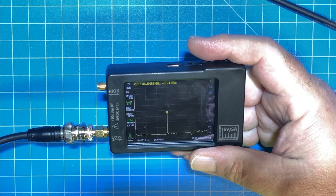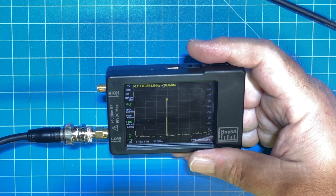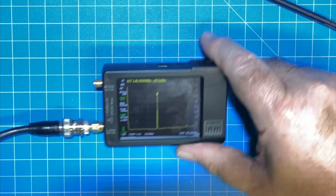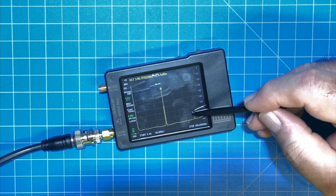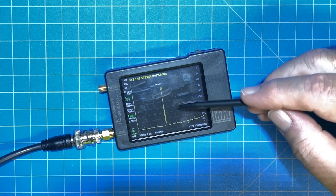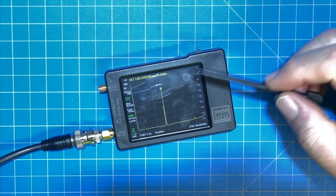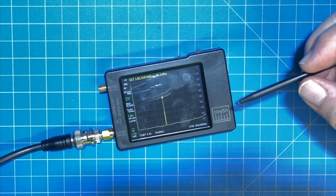So when we key up, we see our primary frequency, and he's down at minus 30 because we are going through a dummy load and he's on low power. Way over on the far side — I'm going to set this down so I can point at it — there is our tiny harmonic, somewhere around minus 85. So minus 85 minus 29, get rid of the negative signs: 85 minus 30. That's 55 dB down, and it's a very small harmonic — 55 dB down from the primary signal. Pretty much non-existent.